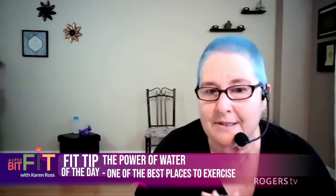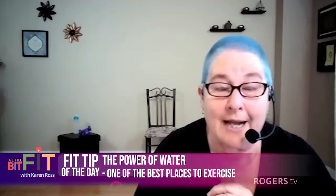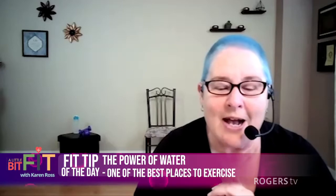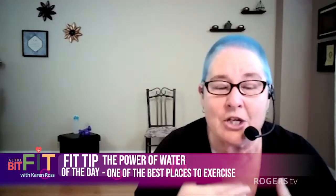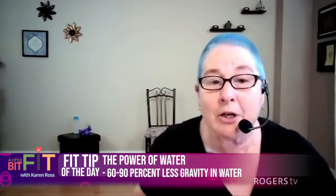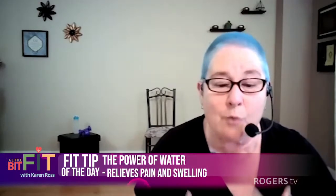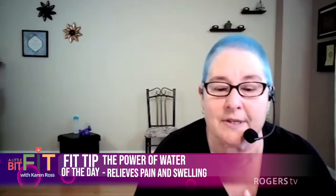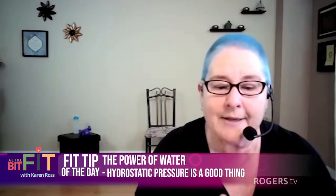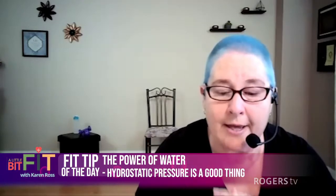It's one of the best places to exercise. You don't need to join an aqua fit class. Just find a friend with a pool and get in that pool. Go to a public swim. Go to an adult swim. Get in the pool. You have between 60% and 90% less gravity. You can move your body in a bigger range of motion with a lot less pain. It helps relieve pain. It helps relieve swelling. All of that stuff. So when you surround yourself with water, it's a good thing. Hydrostatic pressure — Google that. Get into the water and move.